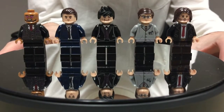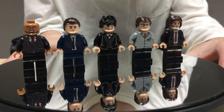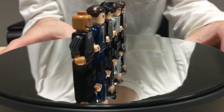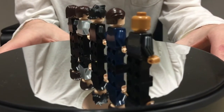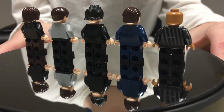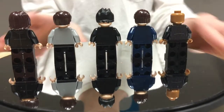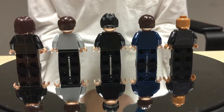Let's look at the backs of the figures. Now, some of them have side-arm printing — you can see it on Hugo Strange. Not all of them have back printing, but the ones that do are pretty nice. Some of them have black printing.